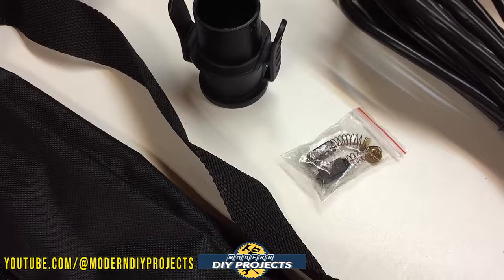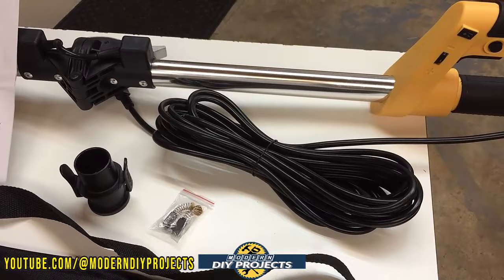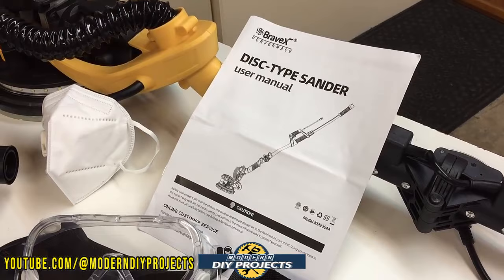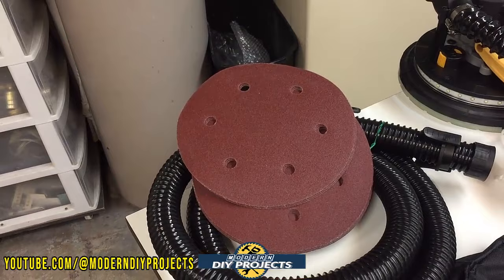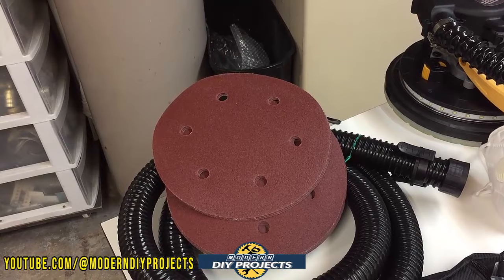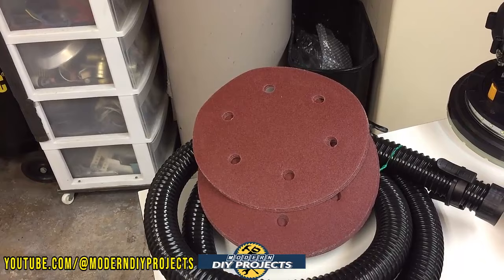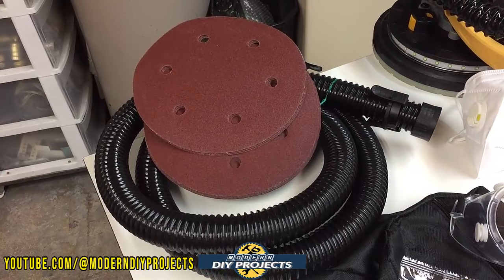It comes with a 26-foot cord, which should make it very easy to use in just about any situation. You also get the owner's manual. You get 12 sanding pads — and you can use 8.5 or 9 inch pads, whichever happens to be on sale or least expensive. You also get a dust collection hose that you can use with the dust collection bag or hook up to a shop vac.